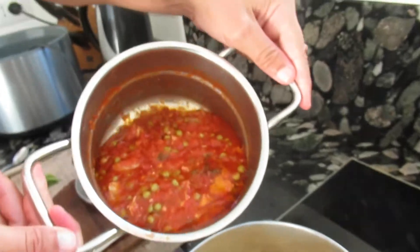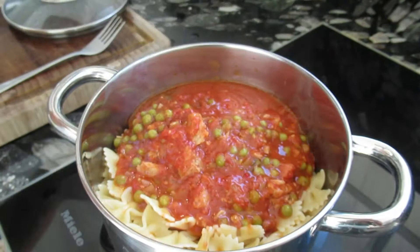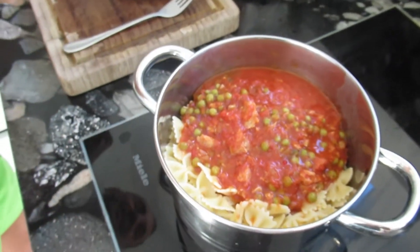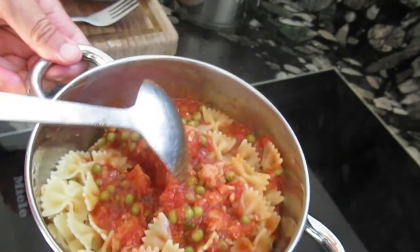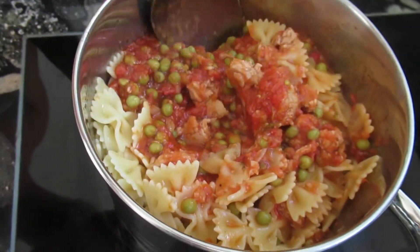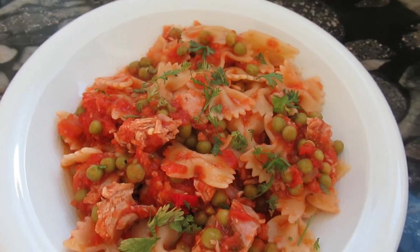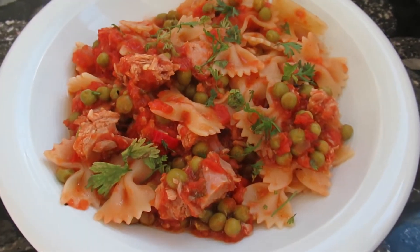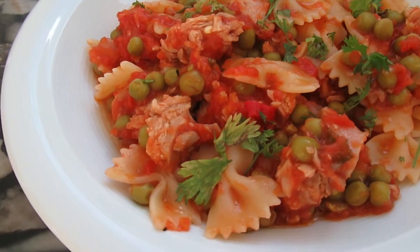So you see the pasta is cooked and the sauce is ready to get mixed. Stir a little bit and then prepare the plate. Look at this — Farfalle pasta with tuna, peas and a nice spicy tomato sauce.